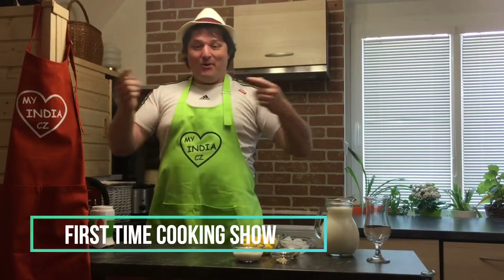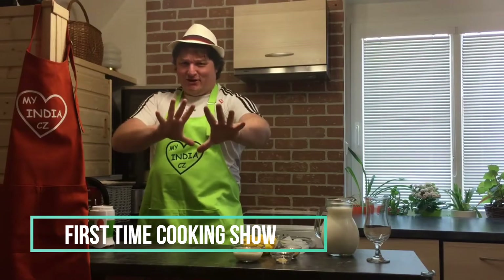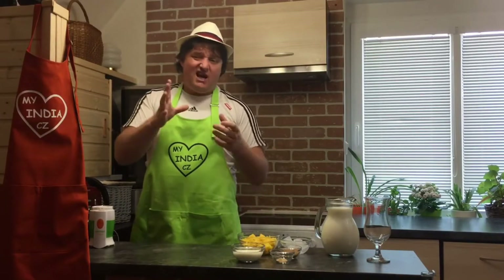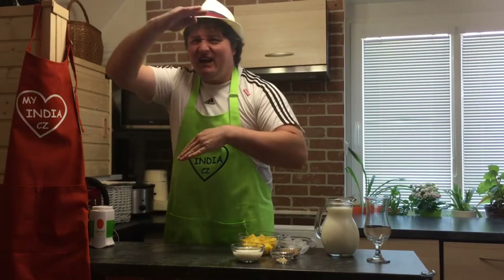Hello and namaste, welcome to my wife's My India Kitchen! I'm so happy today because summer is here — we don't have summer so often, say around once a year — so my sons are playing in the garden, have a look.